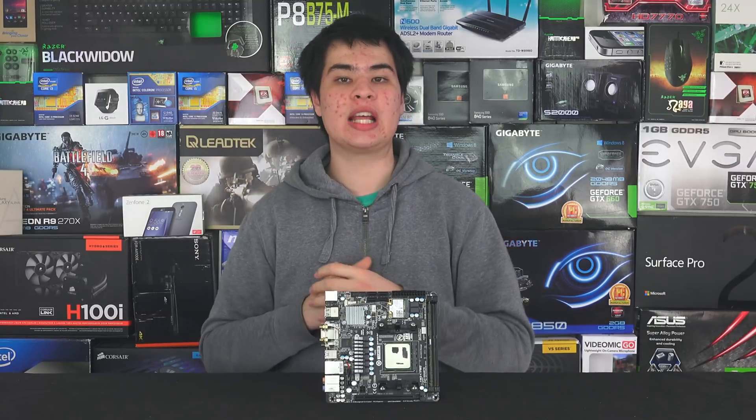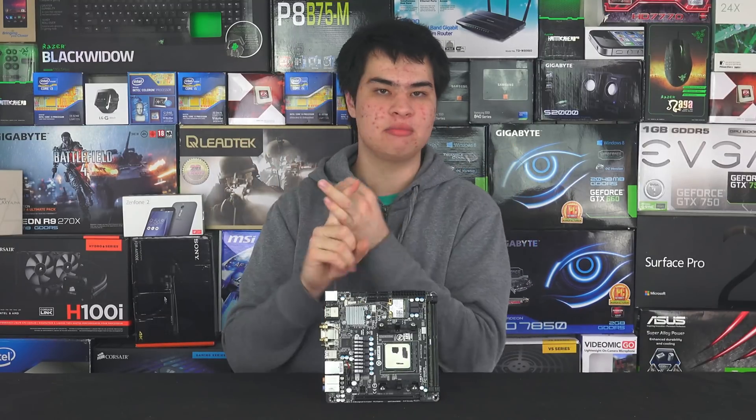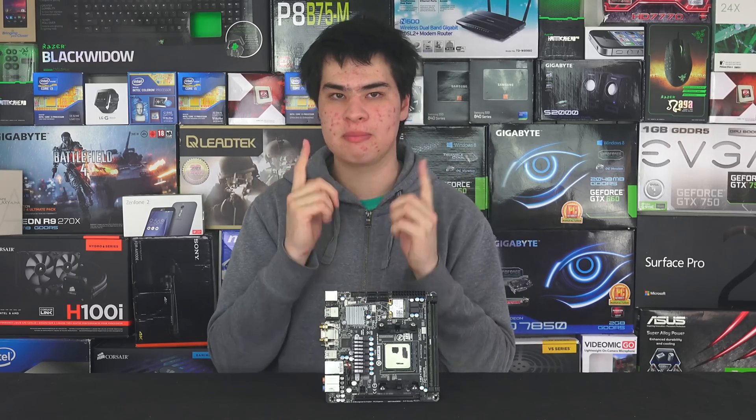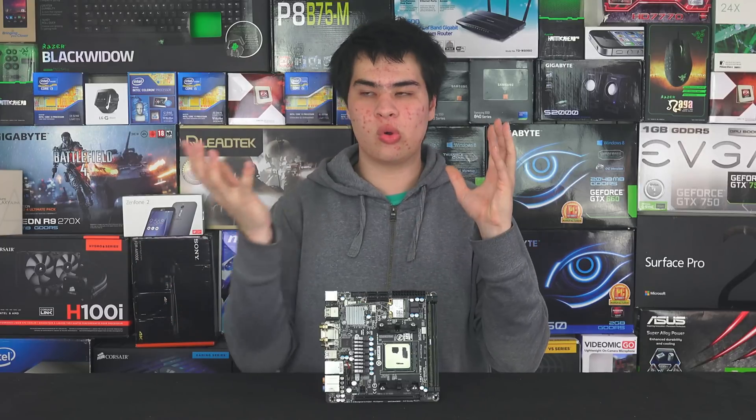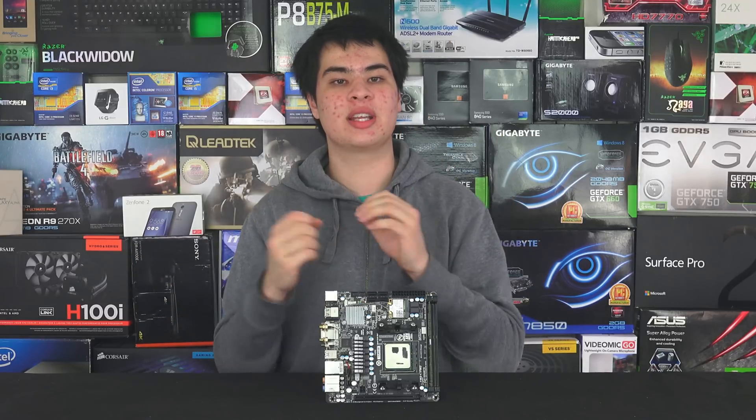Other AMD APUs in this Godavari lineup include the A4, A6, and A8, but at the time of recording they're not available in stores yet. They've been announced and launched, but you can't buy them yet. Whether they'll be available when this video goes up, we're not exactly sure. Stay tuned, and we'll do a full roundup of the AMD Godavari lineup once they're all available.